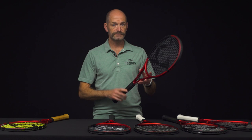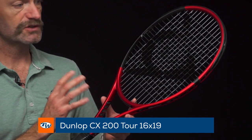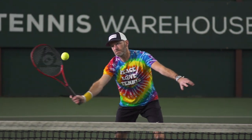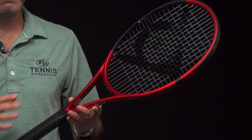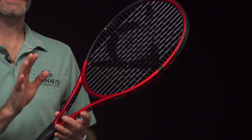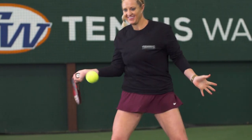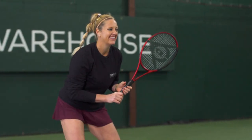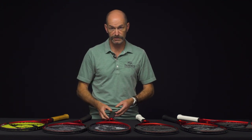Same racket this time without the leather grip and with a more open 16x19 string pattern — this is the CX 200 Tour. Same 95 square inch head size, 11.5 oz average strung weight, 7 points headlight, 318 swing weight, 63 RA. The more open string pattern gives a slightly higher launch off the string bed, great for the topspin player, and also opens up the sweet spot a little bit — so it's slightly more forgiving right there.